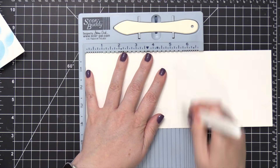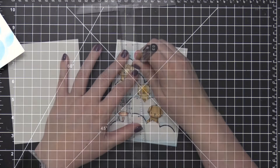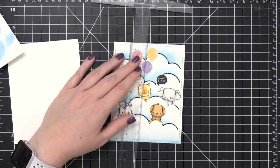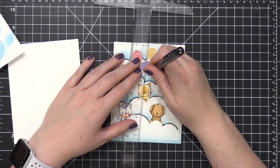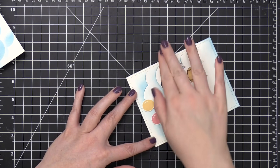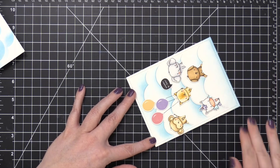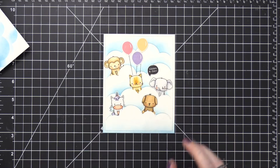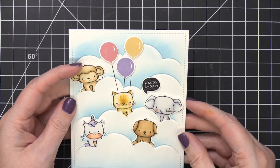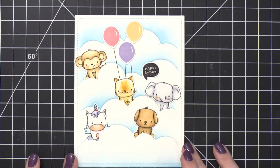I then prepped my card base using Neenah Solar White 110 pound cardstock, and scored that at five and a half to create a top folding card. I then took a black pen and a ruler and drew in the lines coming down from the balloons — I wanted them to be coming from the cat. So I adhered my design to the front of the card using some tape runner adhesive, and that finishes the card for today. I think this is super cute. It's got a lot of personalized elements for my friend that I'll be giving it to.